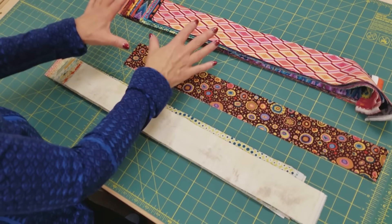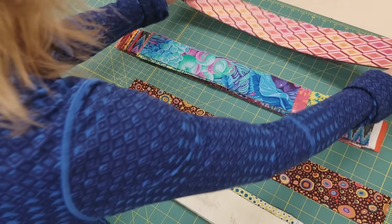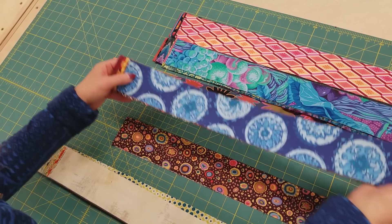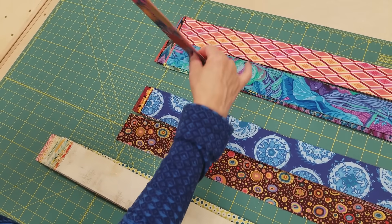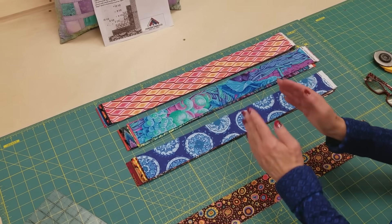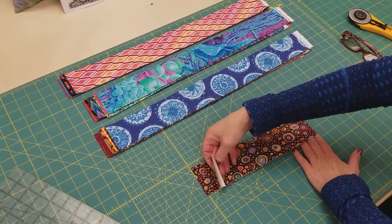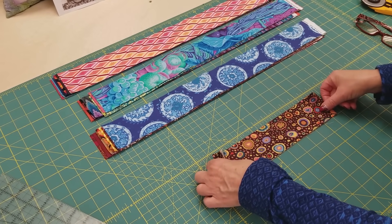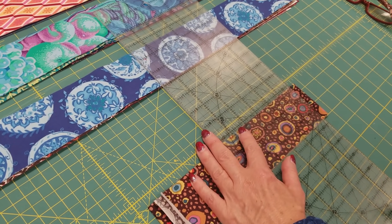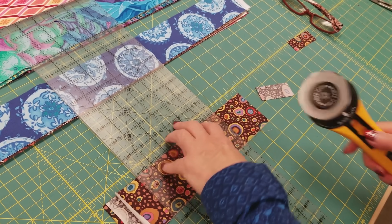The next step is to separate the darks into three stacks. We're going to need six in each stack. Each one of these stacks is going to be cut into different size logs. This one is the center square. I like to cut four layers at a time, so I'm just going to fold this in half and cut this into two and a half inch squares. We only need 12 of them, so since it's four layers I only need to cut this three times and I will be done with the centers.